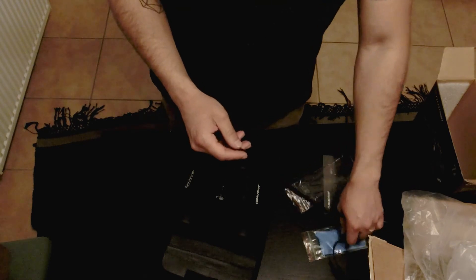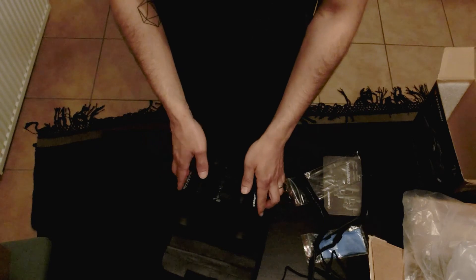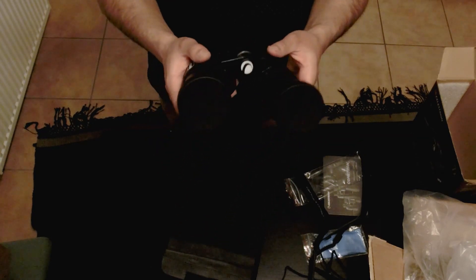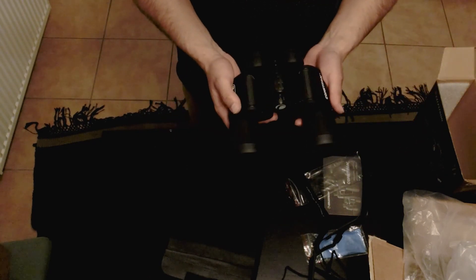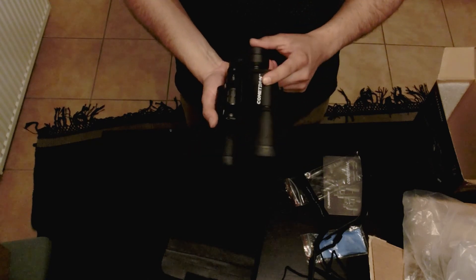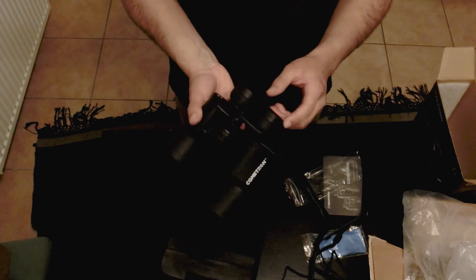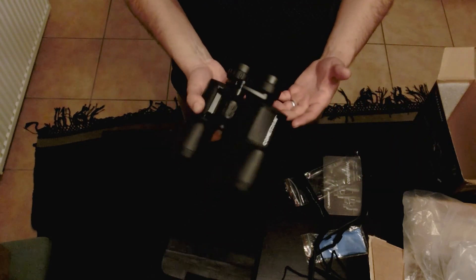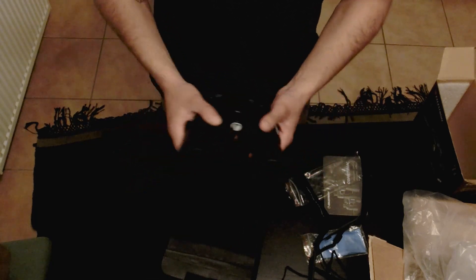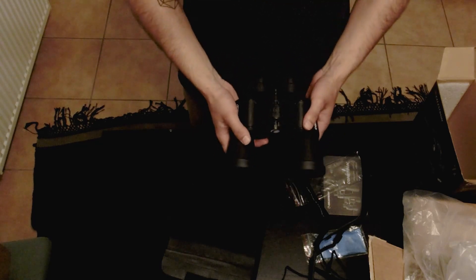If you guys enjoyed this content, please like and subscribe. There will be more content coming as I get my feet more wet in the astronomy field and start looking at buying some telescopes — I'll be doing unboxings of those as well. I'll also be doing a review of these binoculars, seeing how well they do looking at the stars. I'll try to take some video through the lens to give you an insight of the power these binoculars can deliver. Make sure you guys like and subscribe to see more content. Thank you.